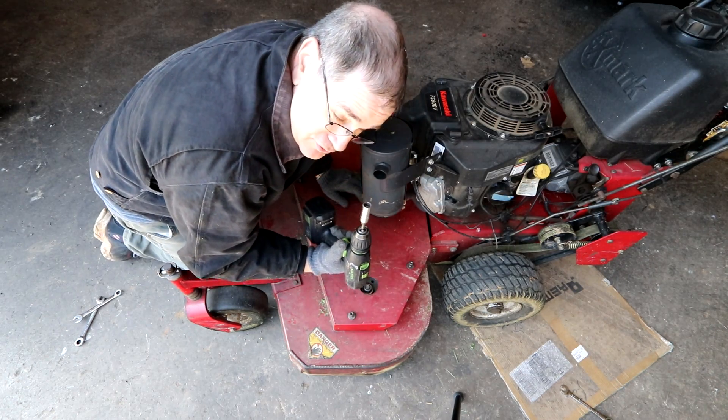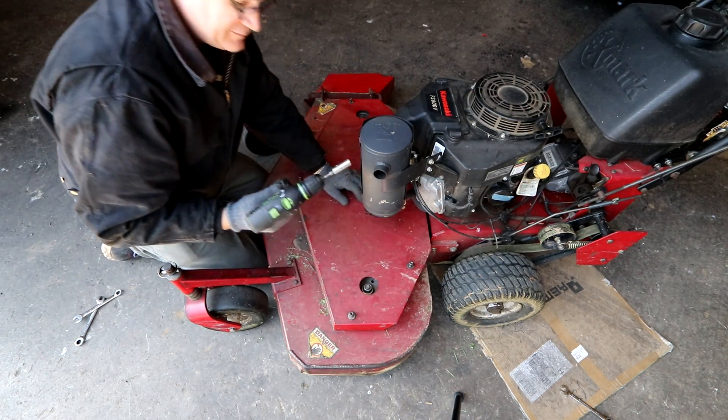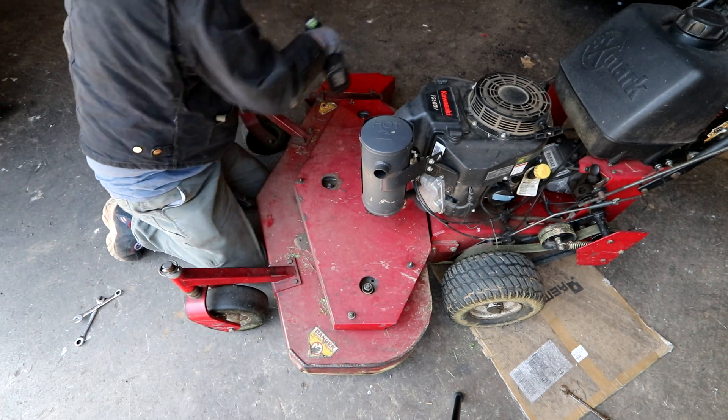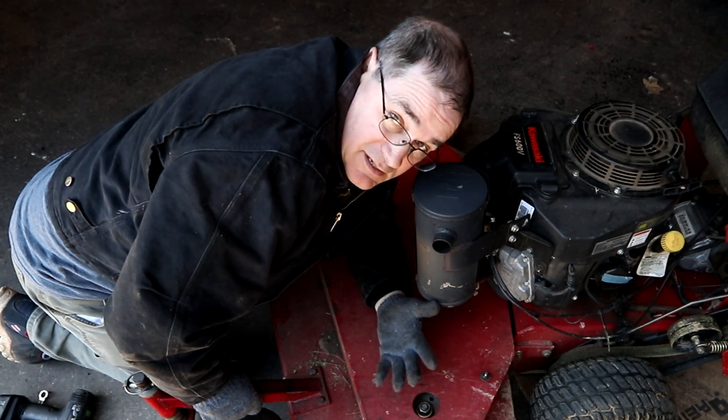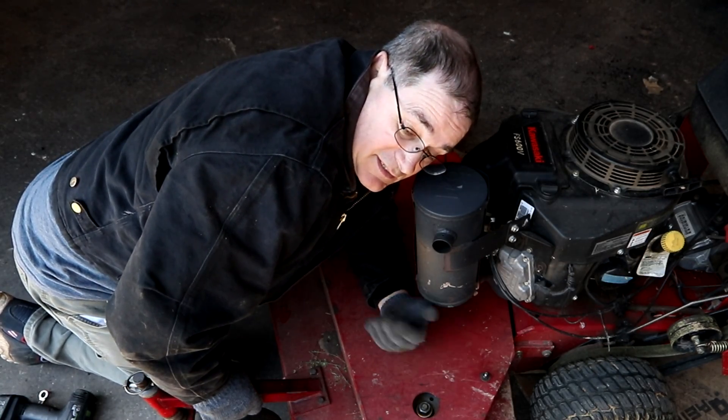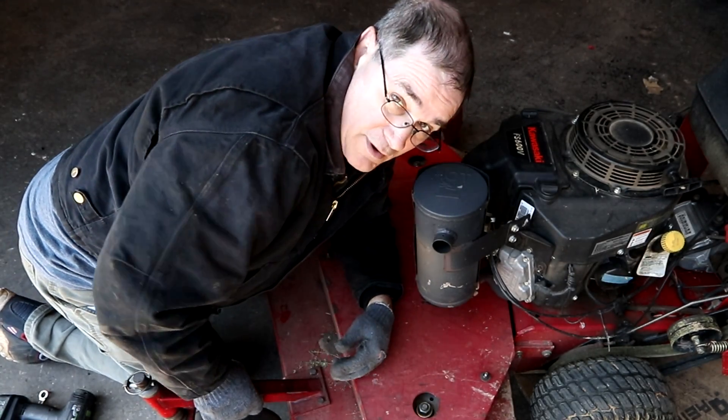Always use power tools whenever you can. But that's pretty much how it's done — it's not rocket science, it's pretty easy. Adjusting is pretty easy, and we're ready to cut some grass.